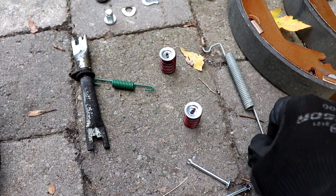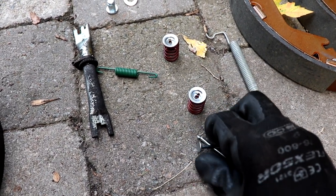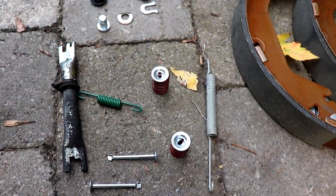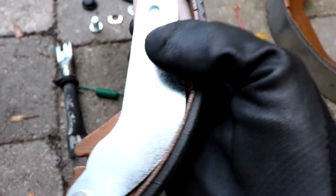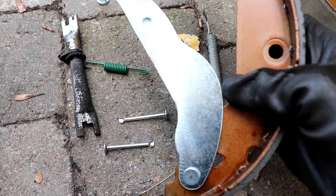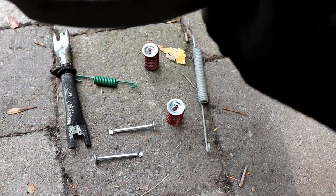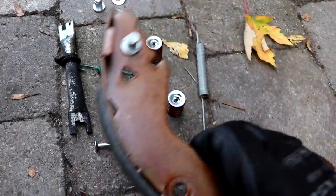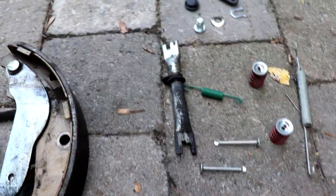What we're gonna be replacing is the two springs, the two pins, and the two springs with the cups that hold the brake shoes. The new brake shoes come with the parking brake arm already attached, but if you bought a kit and it didn't come already attached I'll show you how to remove the old one and attach it to the new brake shoe.